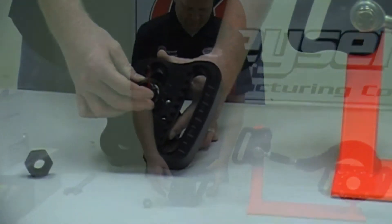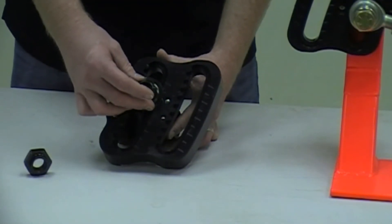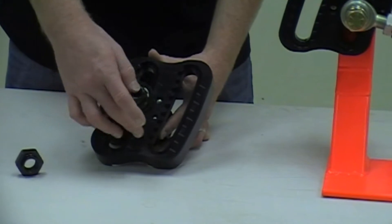I'm Aaron Morey with Kaiser Manufacturing. Today I want to show you a new adjustable frame slider we have in 2012. With the new frame slider, you're going to have two different arcs, two and a half inches in between.